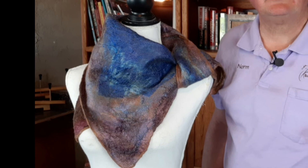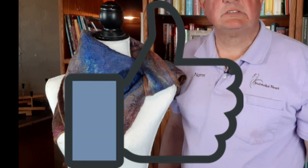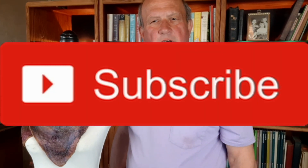Thank you for joining us today. Please press the like button below and subscribe to our channel. If you have any comments or questions please put them in the comments below. If there are things you'd like us to expand on with more information, please put that in the comments as well. Thank you for your valuable time and have a great day.